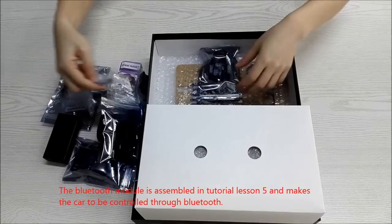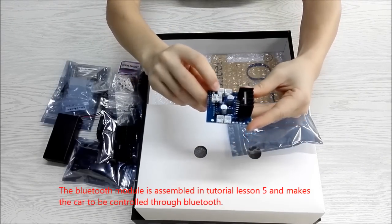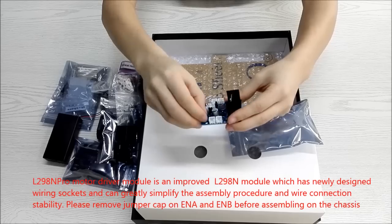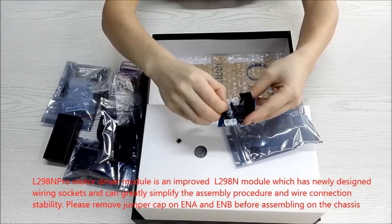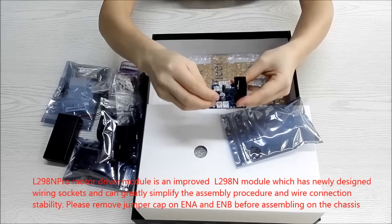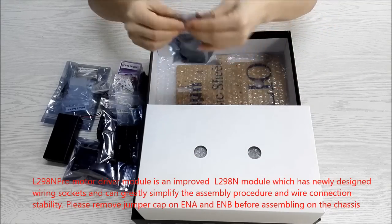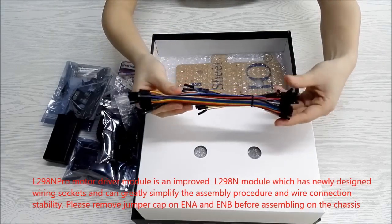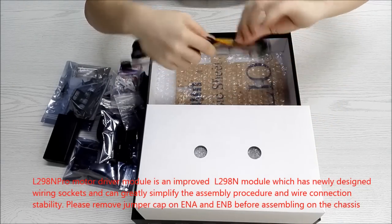The Bluetooth module is assembled in tutorial lesson 5 and enables the car to be controlled through Bluetooth. The L298N Pro motor driver module is an improved L298N module with newly designed wiring sockets that greatly simplify the assembly procedure and improve wire connection stability. Please remove the jumper caps on ENA and ENB before assembling on the chassis.